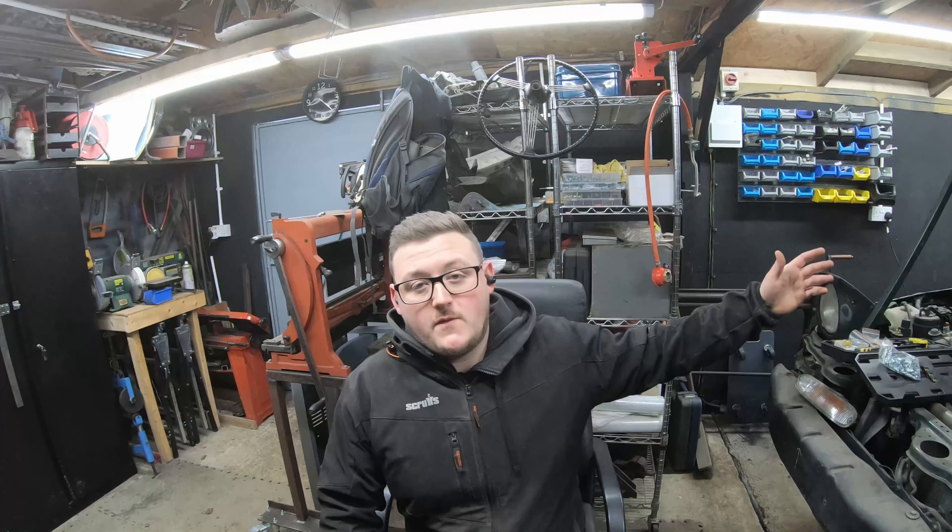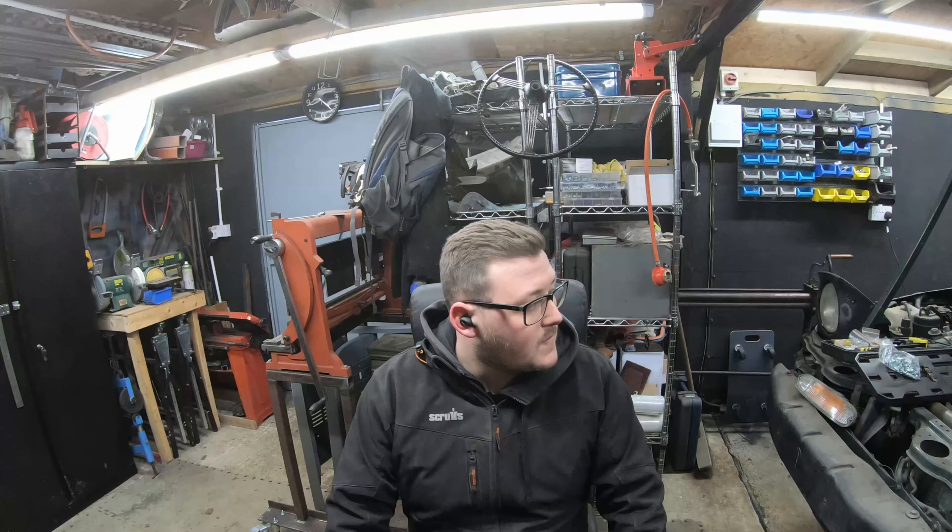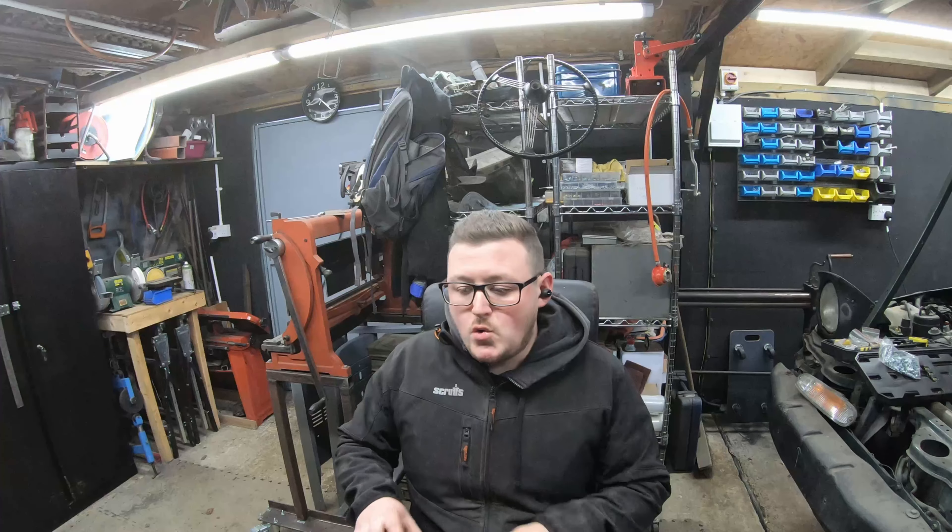Welcome back to the workshop. Today we'll be working on the quarter panel on the MX5 — cutting out the old rot, making up new internal arches, and welding that in before putting the outer panel on. You've seen in the other video the sill end plates; those came up really well.